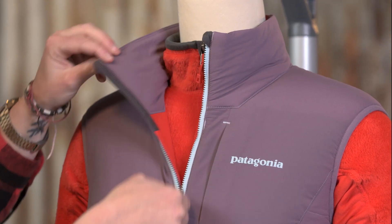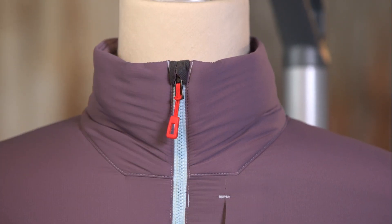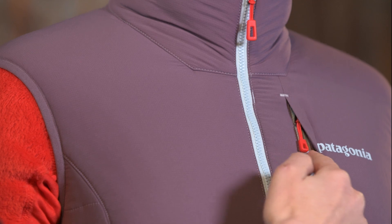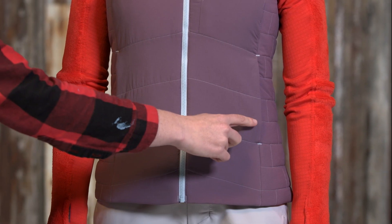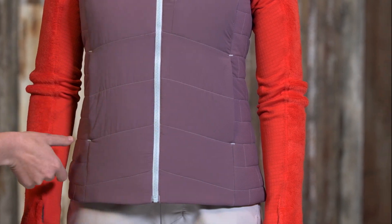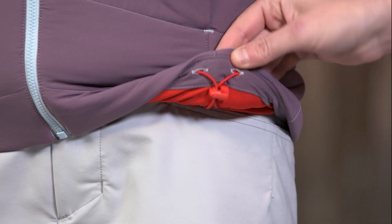The center front zipper has a wicking interior storm flap and a zipper garage at the chin for next-to-skin comfort. One left chest pocket and two hand warmer pockets are zippered, welted, and low bulk to work comfortably under a harness or with a pack. The stretch binding at the armhole and the dual adjustable draw cord at the hem seal in warmth.